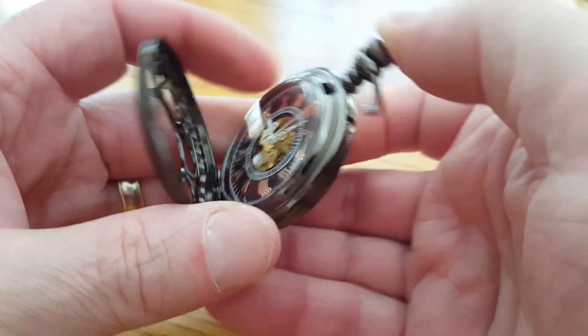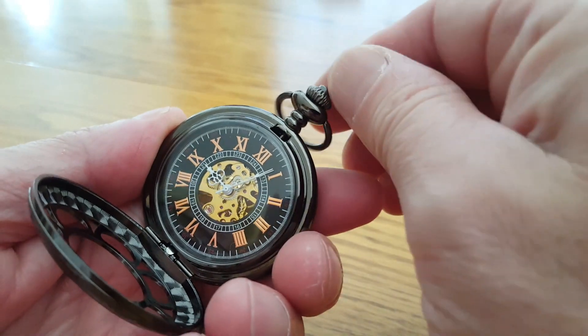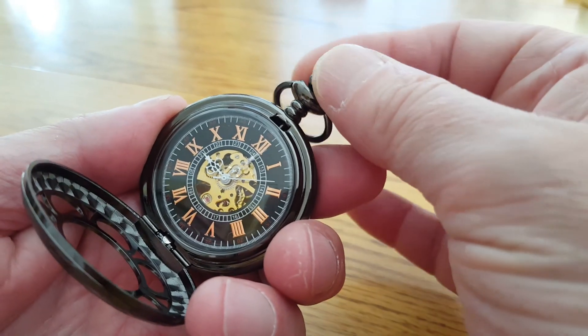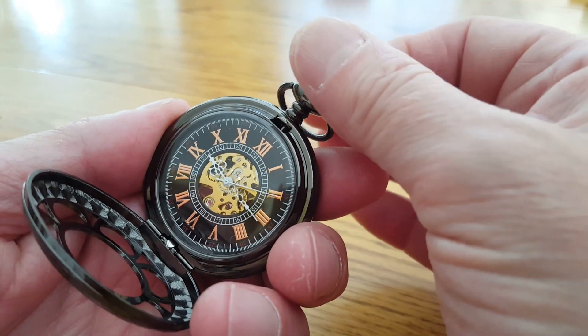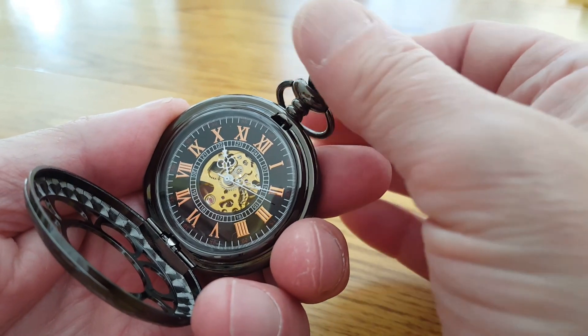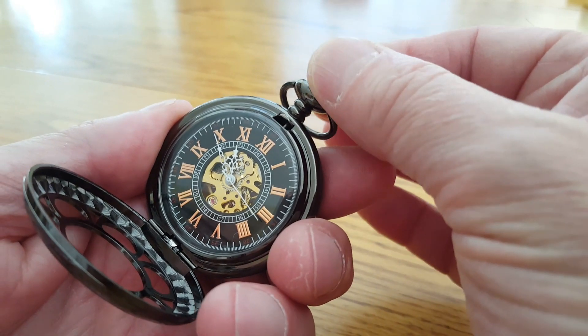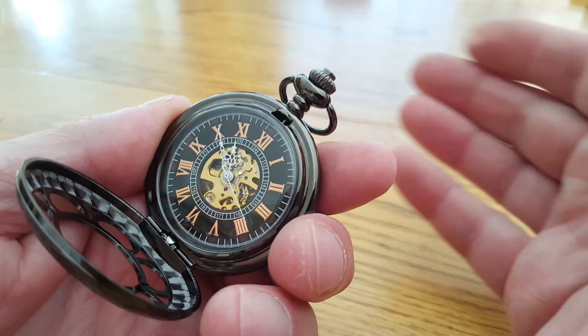Now you're ready to set the time. Just pull the stem out and you can turn the hands either way — forwards or backwards — to set the time correctly. When you're ready, push the stem back in and you're done.